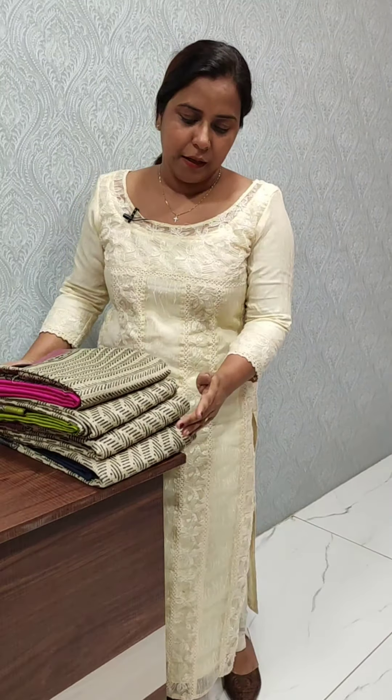Hi everyone, I am Anuudilish from Femi Clothing. In today's video, we have a collection of semi-chandidi silk. The base color is the same. We have 4 patterns.